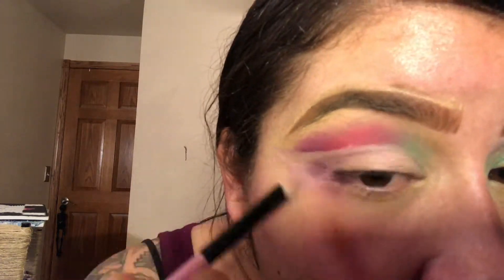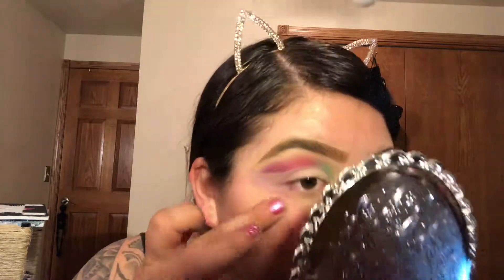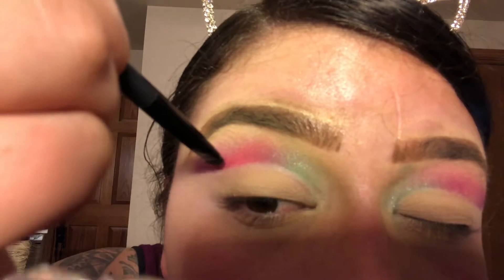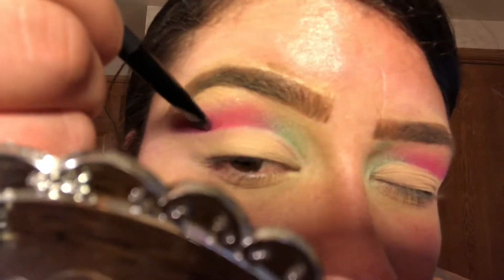Now that the crease is starting to form, I like to go back over it and really get out all those imperfections and make sure the crease is nice and straight. Then I'm going to go back to that baking powder and put that over the crease I just created so it stays put. Now I'm grabbing a lower lash eyeshadow blending brush and dipping it into those three eyeshadow colors above my crease, adding a little bit more of each so the colors really pop.